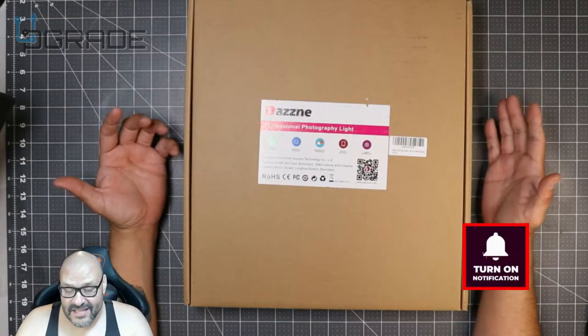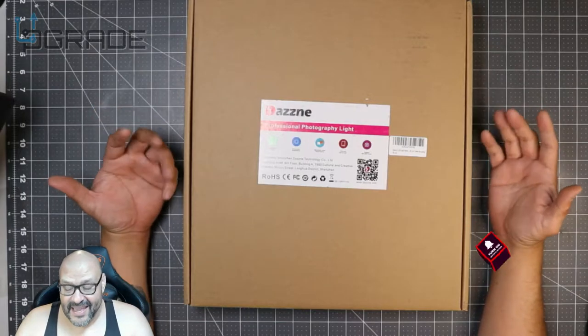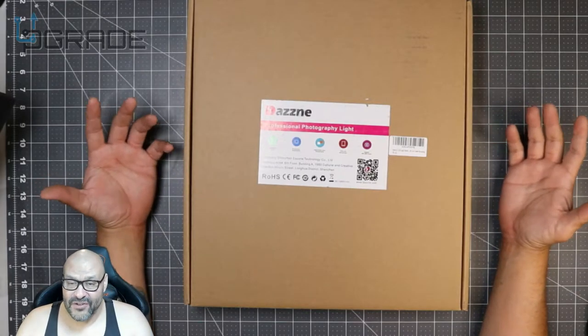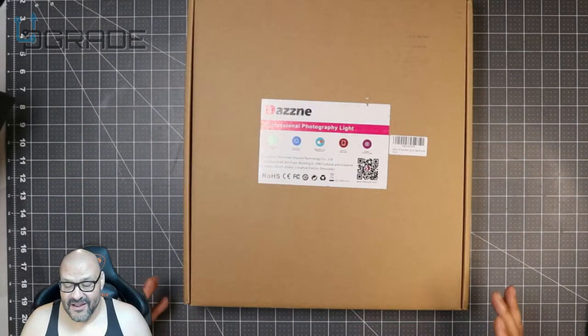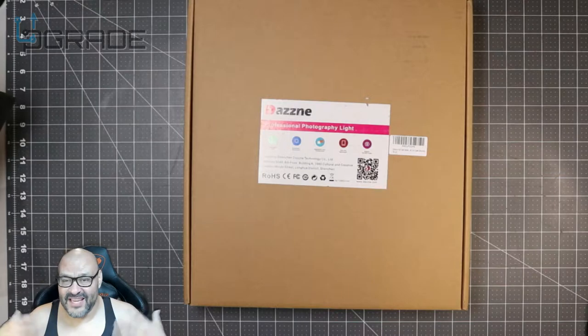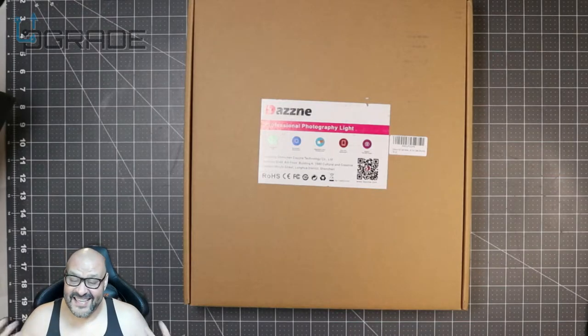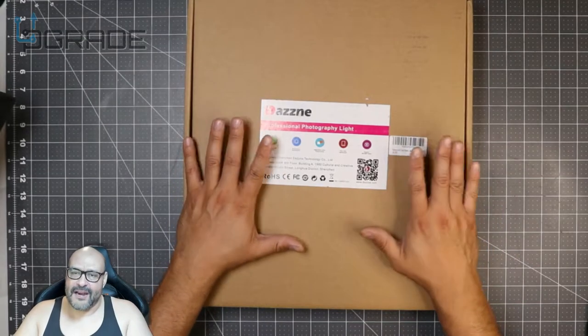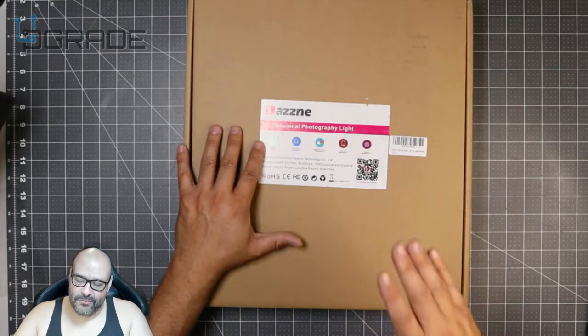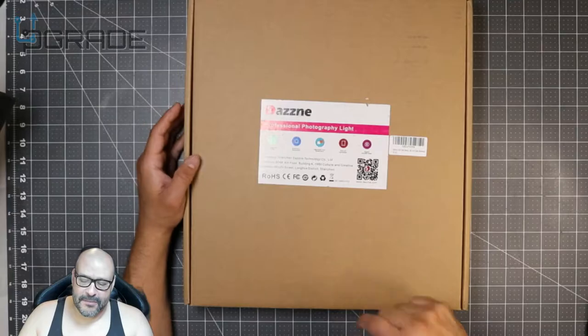Right now I'm set to get more lighting in this room. I have a new studio and I want to move my old lighting sets in here, but I don't want it to take over the room. It also gets hot, so I want to be able to control it. This is something a lot of photographers use, so we're going to take a look at what you get when you purchase it.